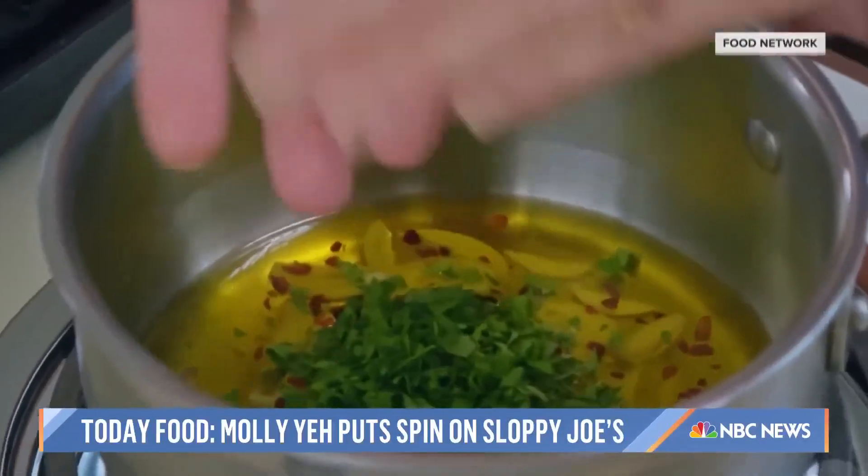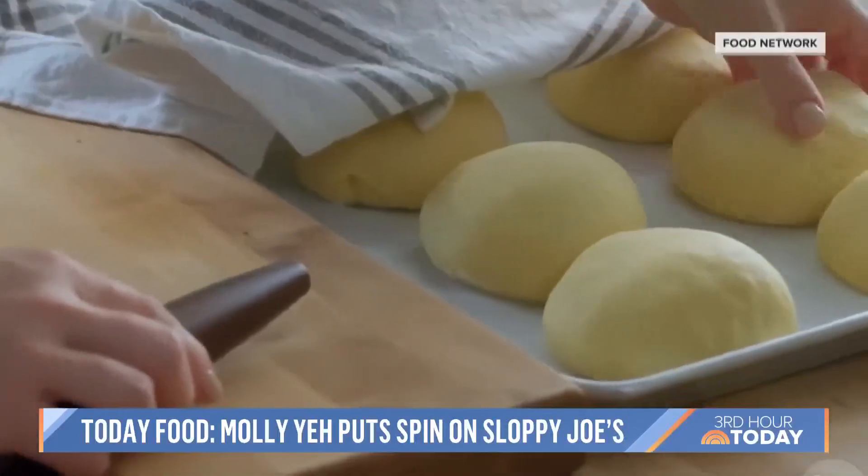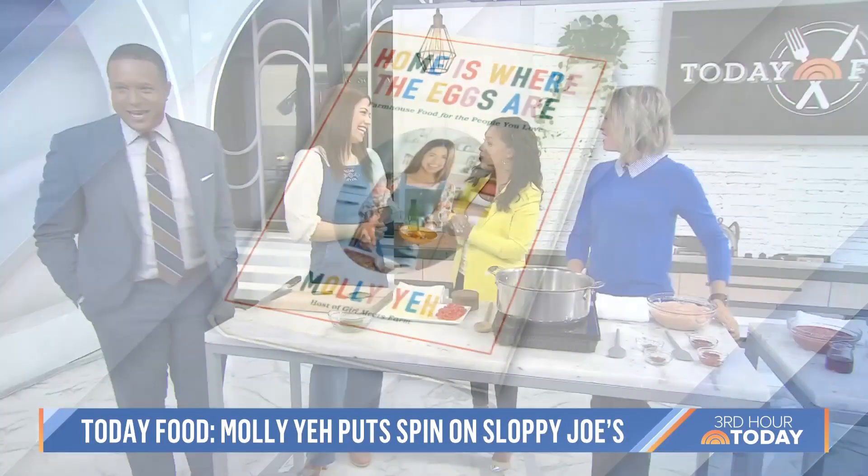Bestselling cookbook author and Food Network star Molly Yeh — you might know her from her show Girl Meets Farm. Her new cookbook, Home is Where the Eggs Are, is out today. Good morning!